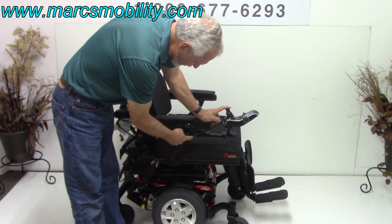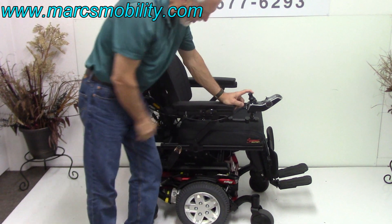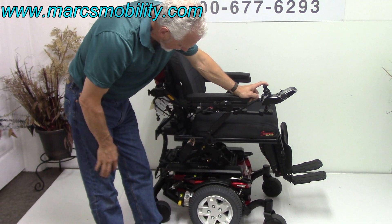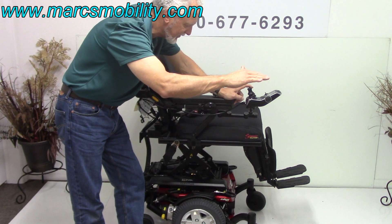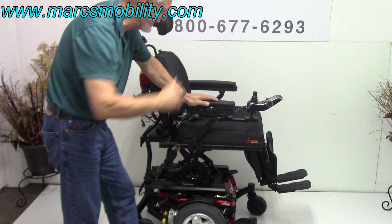The nice thing about these chairs, you've got arm support here, so you can push down on these arms when you get in and out without too much give, because you have the arm support here. This is your 12-inch seat lift. You're going to start at about 22 inches, and you're going to be about 34 inches by the time you're raised all the way up. This is why they call them eye level, because when you're sitting in here, you'll be at eye level.